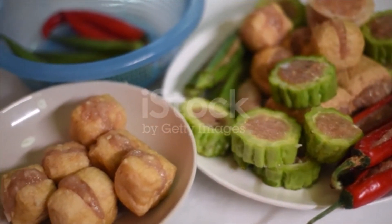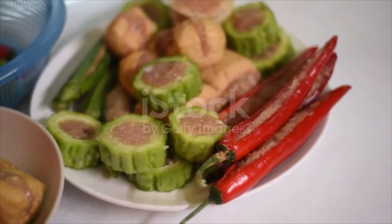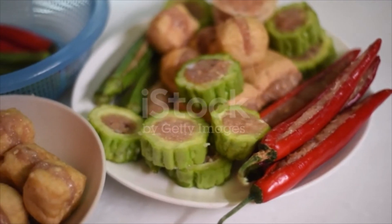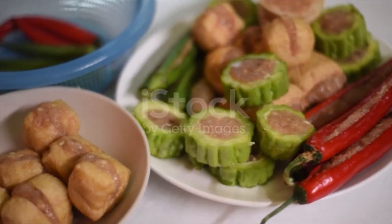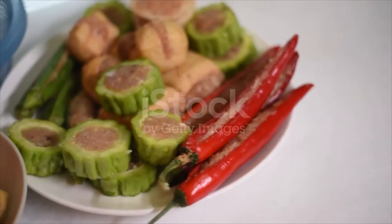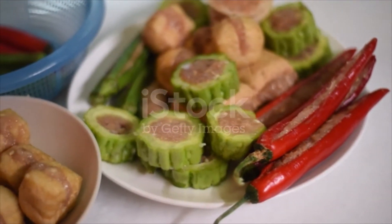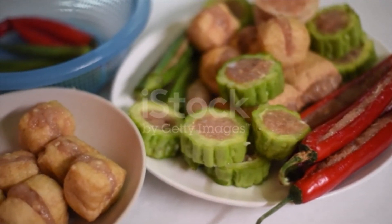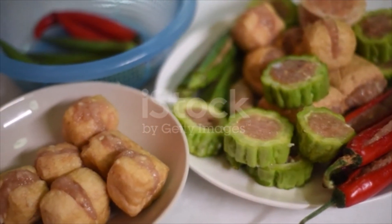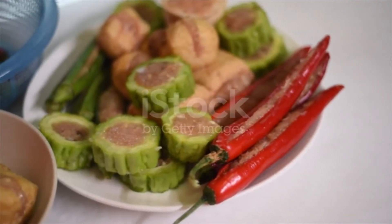Cut both ends of bitter gourd off and then slice into one-inch rings. Use your thumb to push out the seeds in the middle of each ring and discard the seeds. Slice the okra and chilies in half lengthwise and scoop the seeds out. Slice the eggplants into half-inch pieces at an angle. Use a spoon or table knife to scoop the filling — overstuff the meat a little to the side and at the top, because the meat paste will shrink when you cook it, and it looks nice because it fills up the hole nicely and firmly.